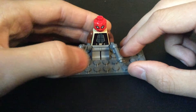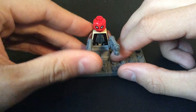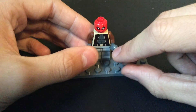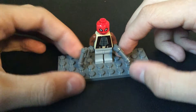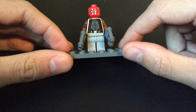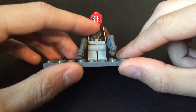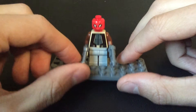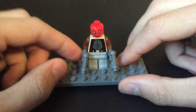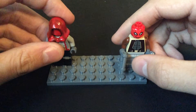I stuck it on a Jedi torso. I also gave him two guns, which I would give the other Red Hood, but I don't have two guns that would really fit on him or that aren't being used by other minifigures. He has this torso, gray pants, brown arms, and gray hands.